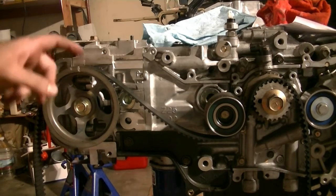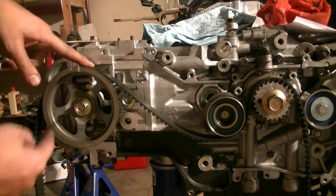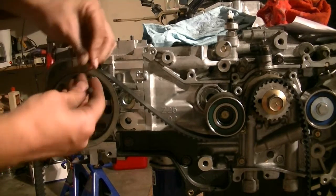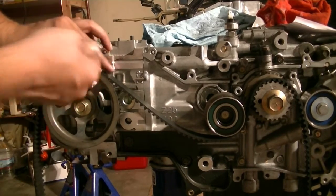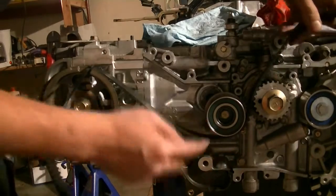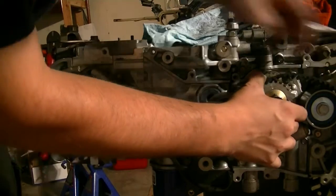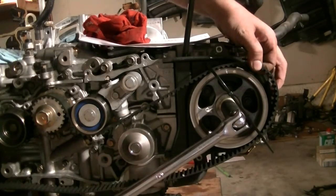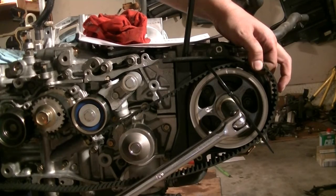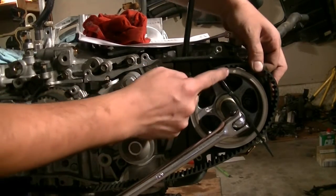Now it's time to put in our timing belt. What I like to do is start at the right-side camshaft, put the timing belt on, get my trusty zip tie in here and tighten it to make sure it stays in place. Then I run it across this roller and around the crankshaft, making sure this is tight, and underneath the tensioner. Here's the tricky part: to get all the slack out, you're going to have to turn this back a little bit on this camshaft.